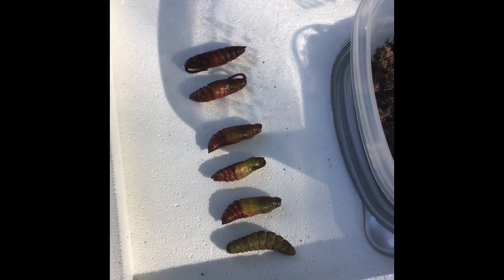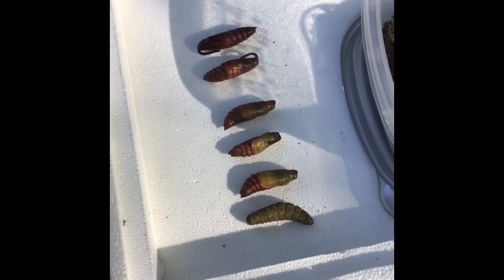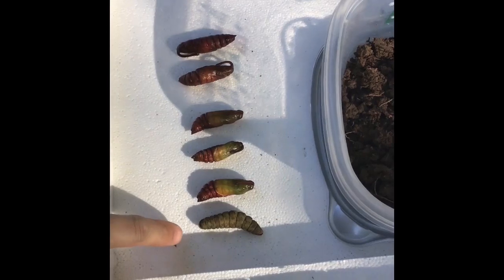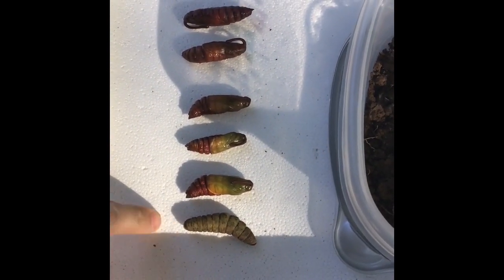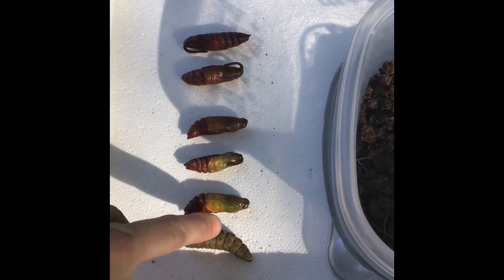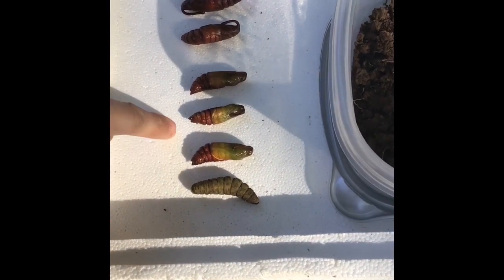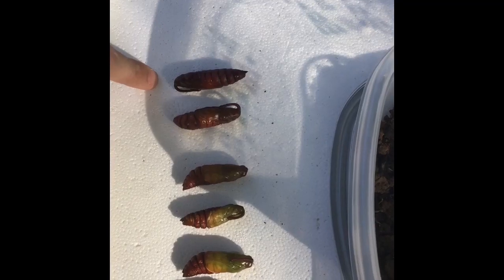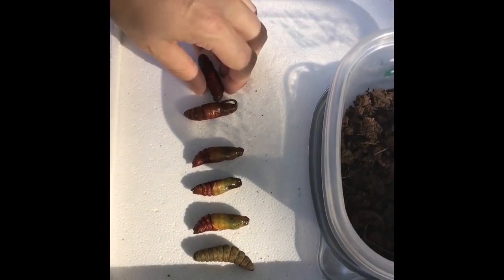We are almost exactly two weeks out after playing with our hornworms initially. This guy is getting ready to start his journey — these are the earlier stages where you can still see his green body shining through. He's just kicking off, and then these guys are further along in the process.